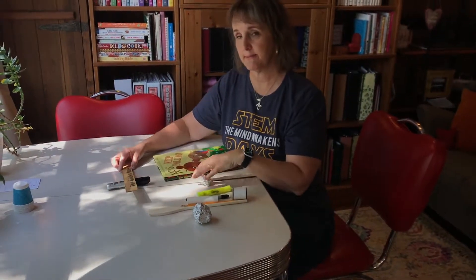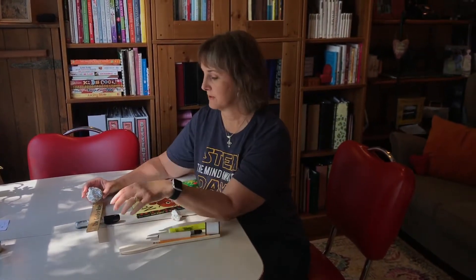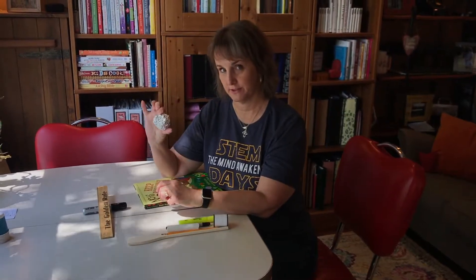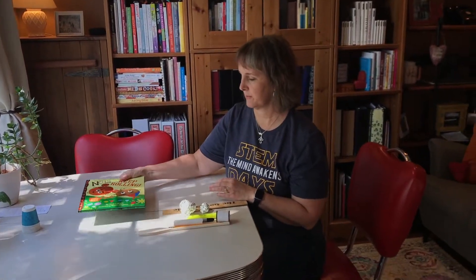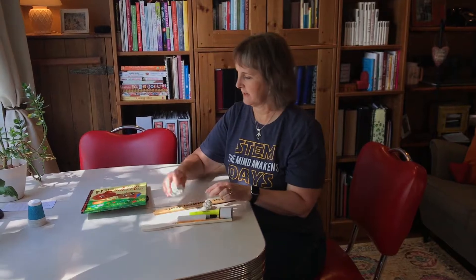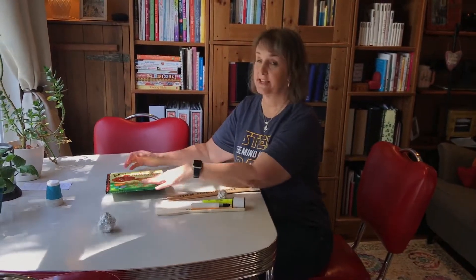Now let's keep that same fulcrum and use the big ball. You want to ask the kids: what happens with the big one versus the small one? It went high, but only about half as high because it's bigger and heavier. I also have a book here — you can use a book for a catapult too. They're going to love the smaller one because it goes higher, but it definitely works.